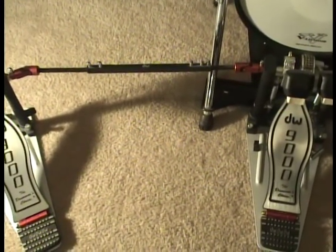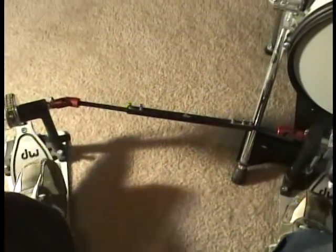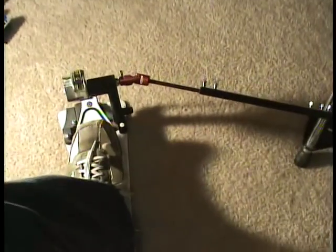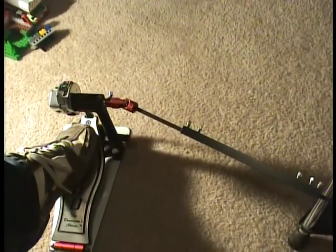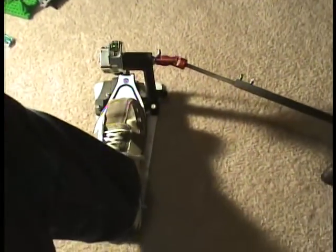I'm going to show you my method of playing double bass and then give you some tips on getting faster. I play with the toe down and heel up method. A lot of drummers play flat-footed, a lot stomp on their pedals, and a lot use the heel-and-toe method. I've even seen some drummers do unusual things with their feet that I have no clue how to do. I play clearly toes up, putting my toes on the pedals about right here.